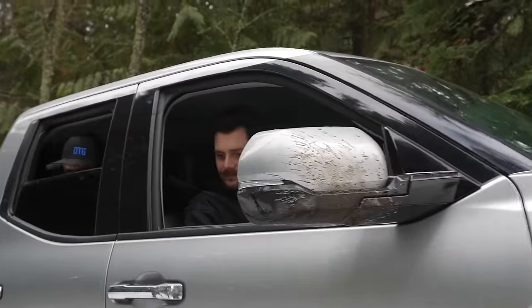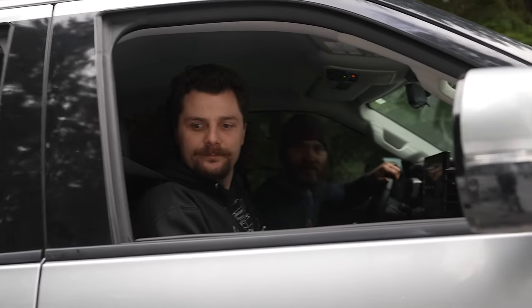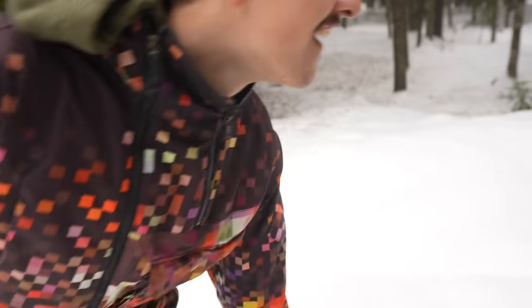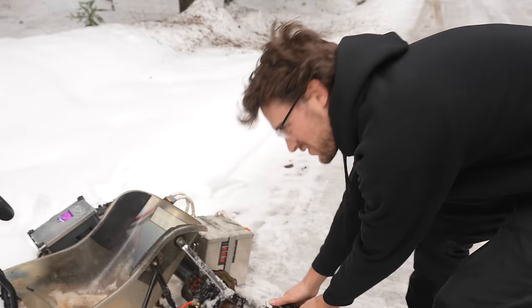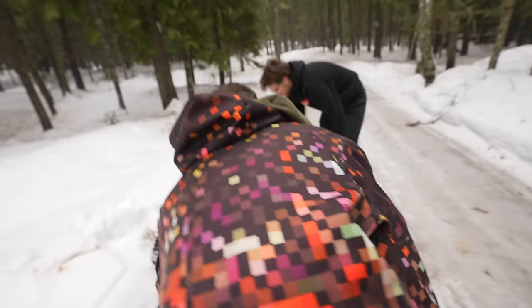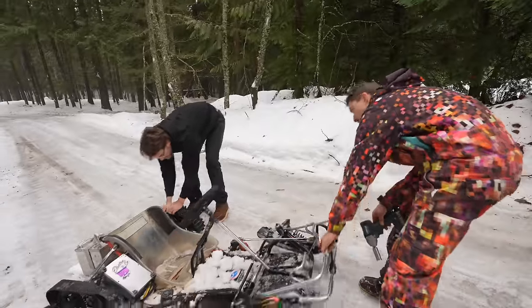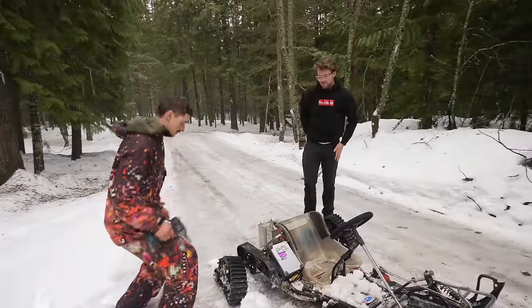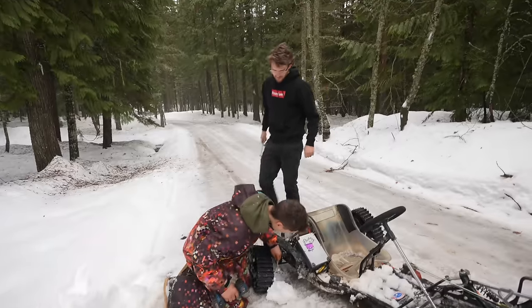Live long and prosper, boys — we'll be right back with some big, heavy tools. Hey, that's a nice golf cart! World record machine right here — world's fastest track machine. Can you imagine? That would be such a sick record. It's probably held by that weird military track machine — that Ripsaw thing. I wish our boosted snow bike could go faster than a Ripsaw.